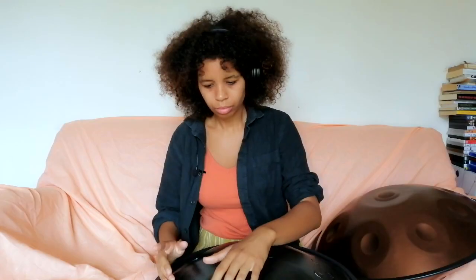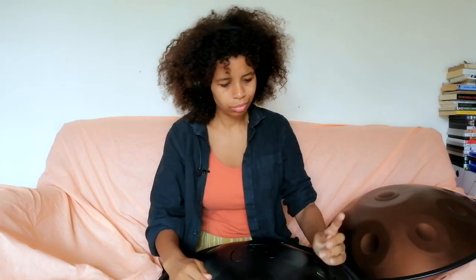I think that's everything. So that's how to mute your instrument. Thanks so much for watching. Please subscribe for a new video every week.